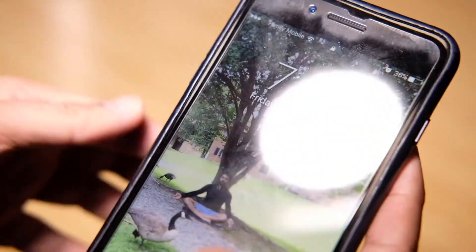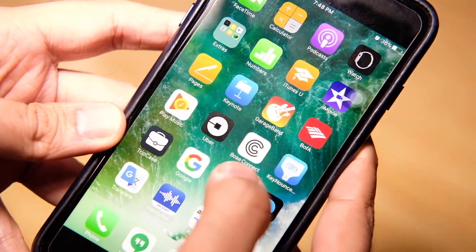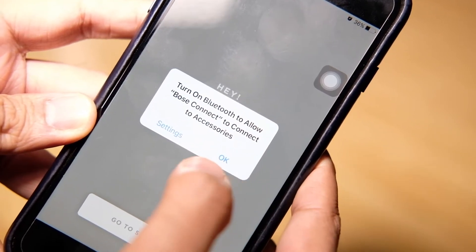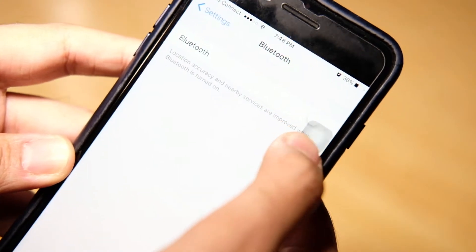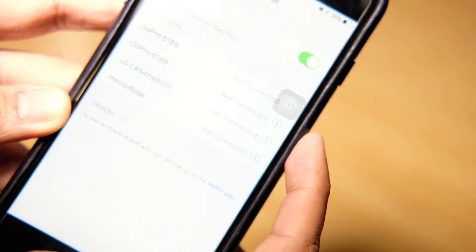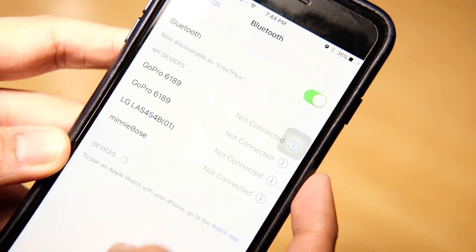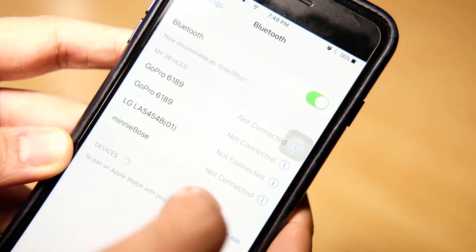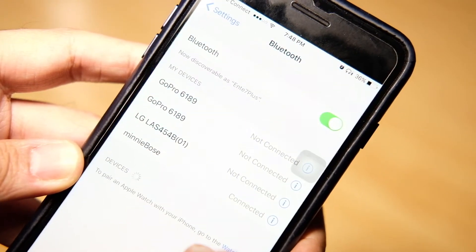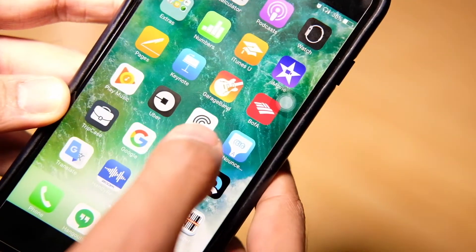Now let me go to my iPhone. This is the Bose Connect application which I've installed. Currently I have Bluetooth disabled on my phone, so I'm going to enable it. Okay, Bluetooth is enabled, and after that it's going to search for devices. Okay, this is the device — we just click on that. That's a custom name I gave to this device. It says connected.